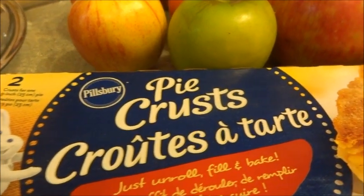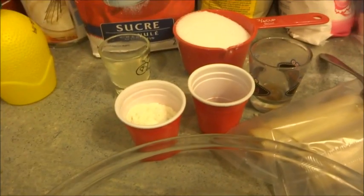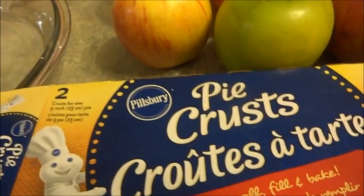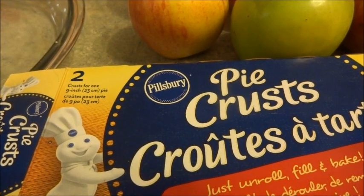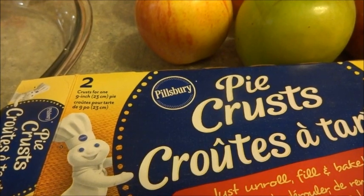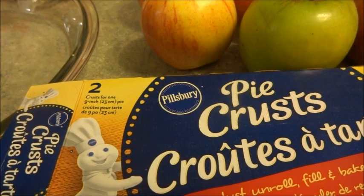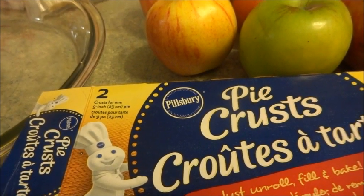So what we have here is a Pillsbury pie crust. I've never made a pie this way before, but I have all the ingredients I need to make the perfect pie. With the pie plate, I have the crust and I have the apples. I'm going to place the crust into the pie plate like it says to do, and we're going to make this pie together. It says it's a perfect apple pie, so we're going to try it and see if it's perfect.